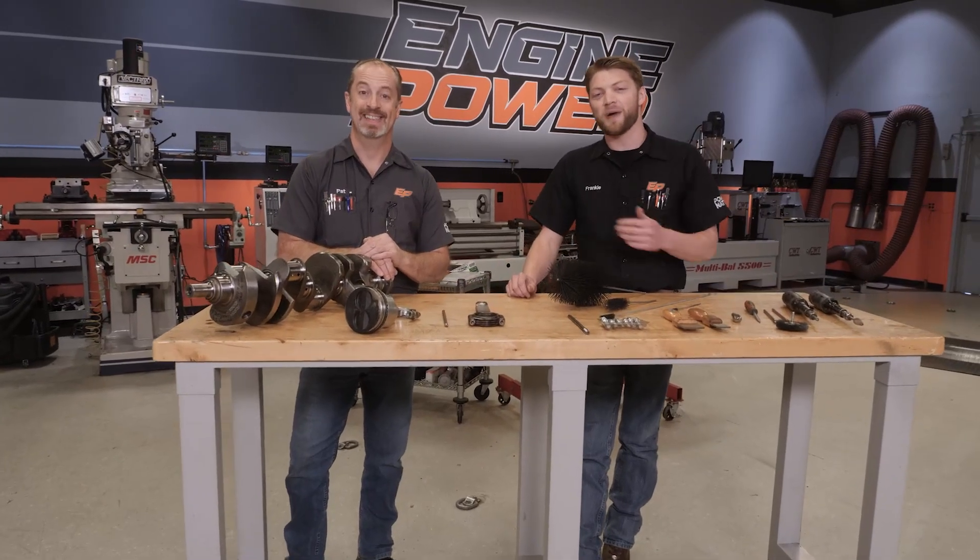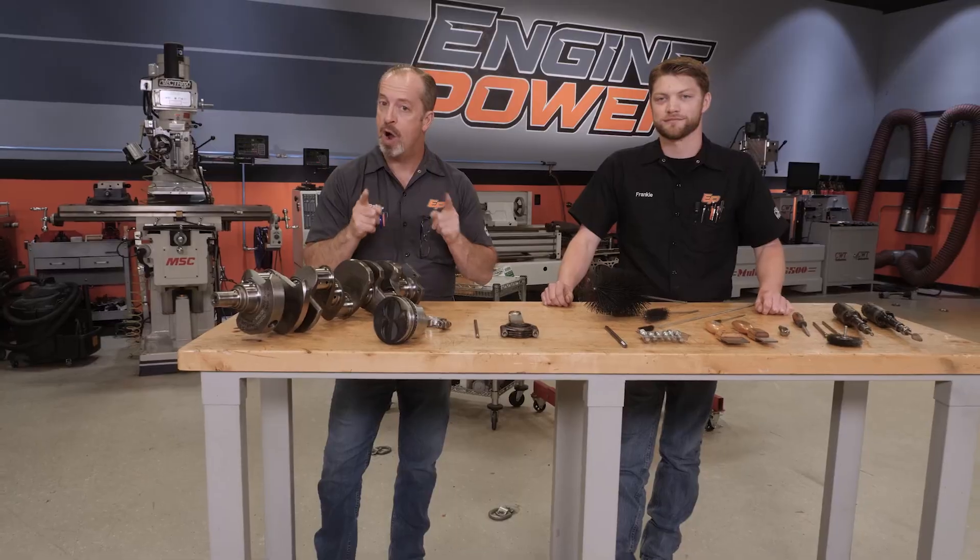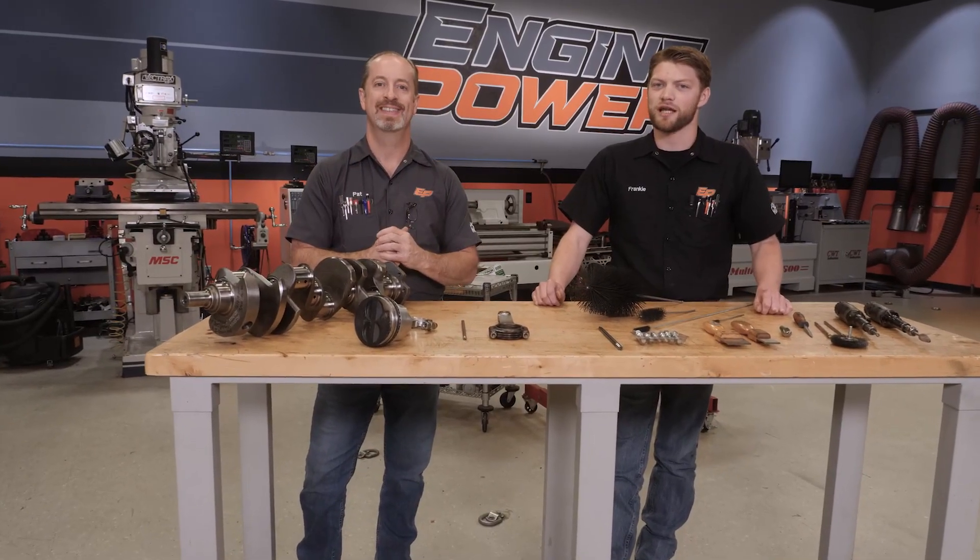Hey everybody, I'm Frankie and this is Pat from Engine Power. And today we're gonna talk all about properly prepping your power plant for power. Sounds good doesn't it? It's a lot of P's.